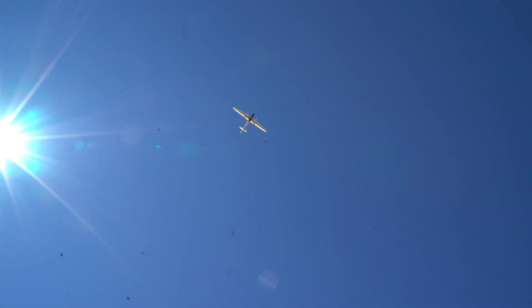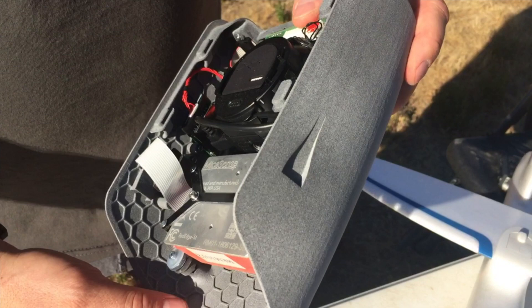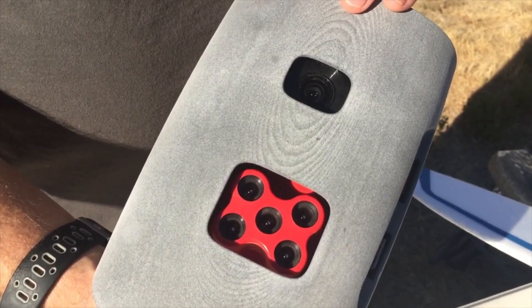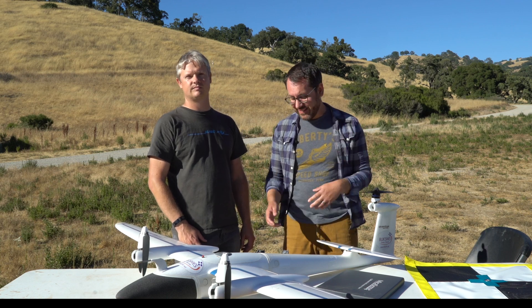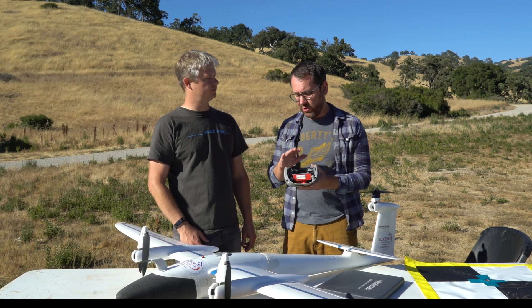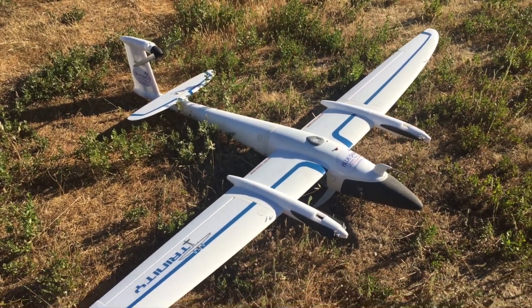It has the ability to carry multiple payloads. In this case we have a Sony 20 megapixel camera as well as the Micasense RedEdge. That's been super useful — we're mapping vegetation out here in the field, looking mostly at watersheds and how the vegetation interacts with the hydrology and water flow throughout the hills behind us. Having that dual payload capability, getting high-resolution RGB as well as multi-spectral, is really great for ecological work but also fantastic for agriculture.